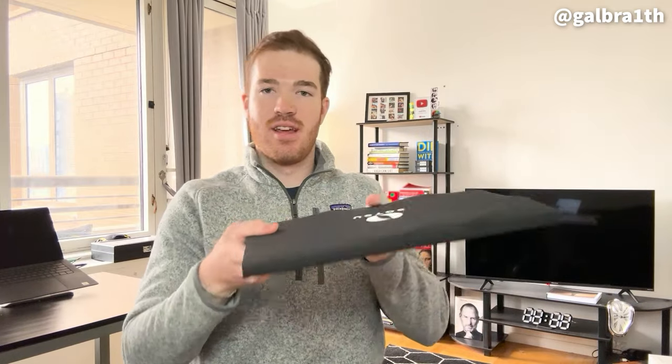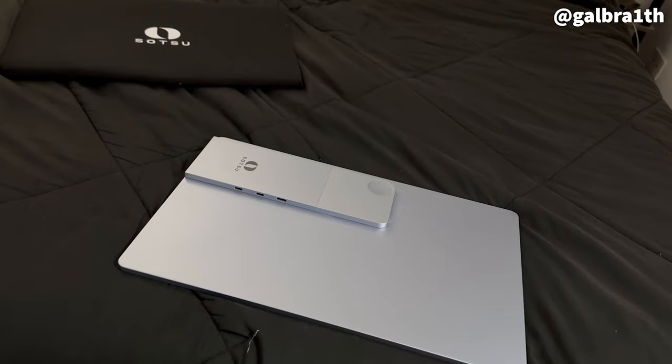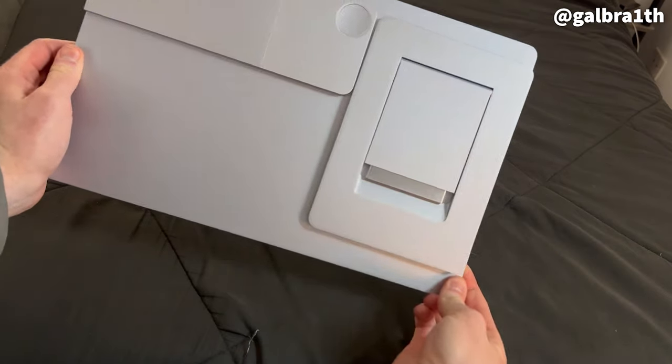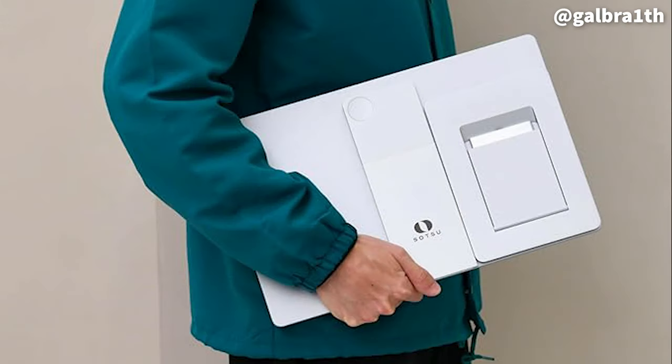You can see here just how thin this is — I really wanted to show you just how portable it is. I also wanted to mention how the stand can actually be magnetically attached to the monitor, which makes it super easy to put it together when you slide it into the sleeve and then into your backpack, which is super convenient.